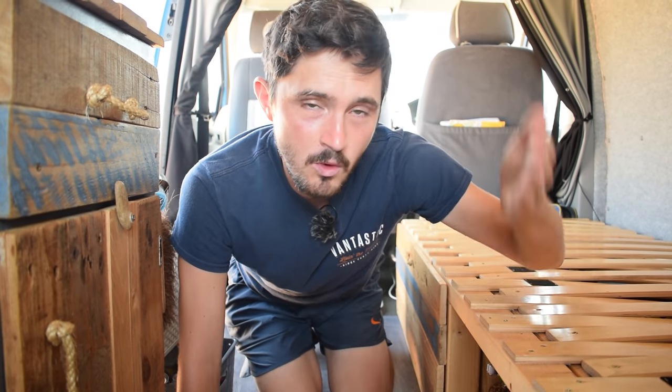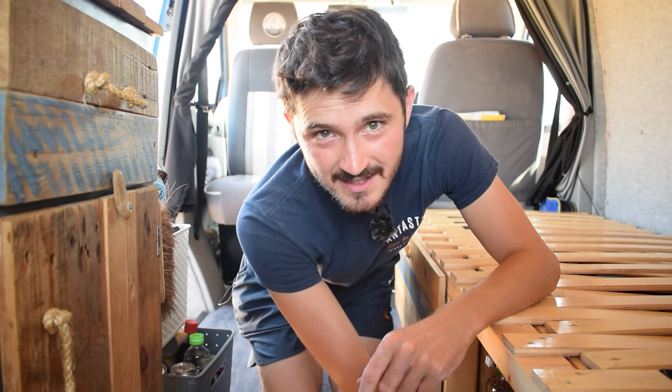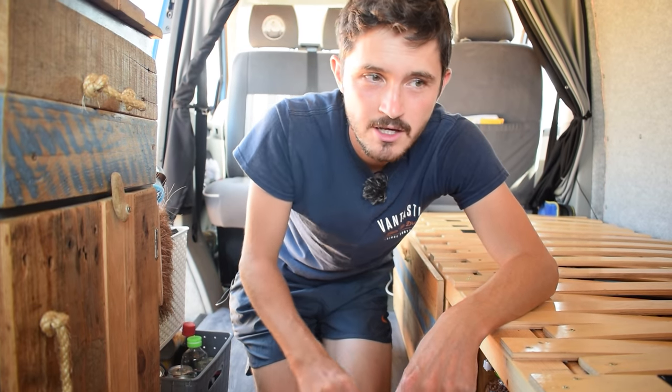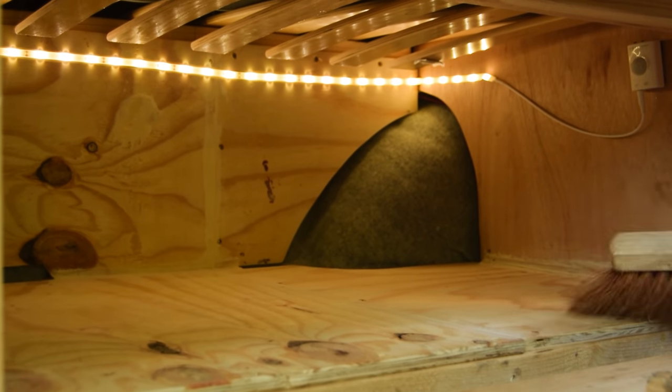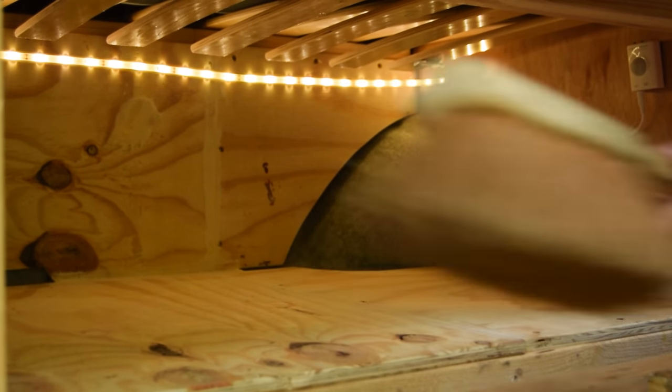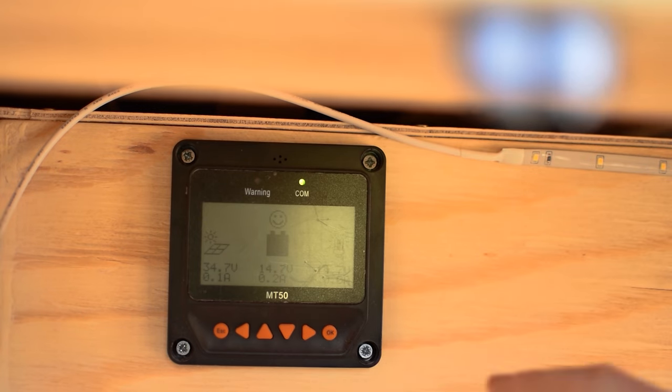However, you can't really see any evidence of the brackets because we've added a ply floor and also a wall at the back to box everything in. This makes it a lot easier for sliding out our storage boxes as there's no awkward lip of the bed to lift up and over. We've lost a couple of inches but it makes things a lot easier. We've also been able to box in our two leisure batteries really safely at one side of the bed, keeping everything neat and tidy.